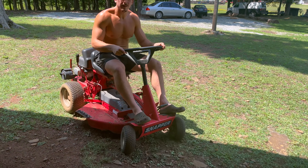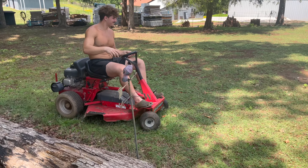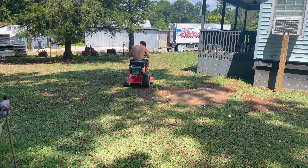Let's get the grass cut — yes sir. Irvin's gonna take over, did the little crash course on the mower. It's an old mower but it works good.